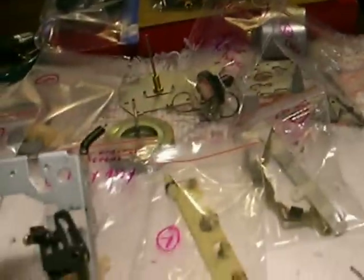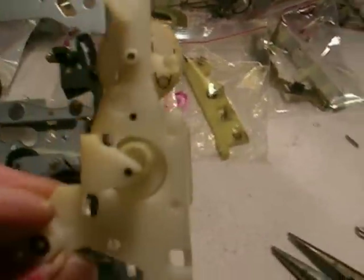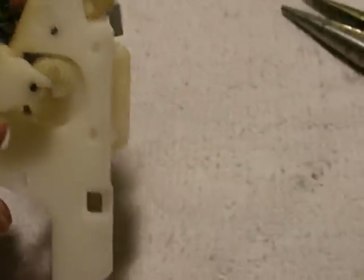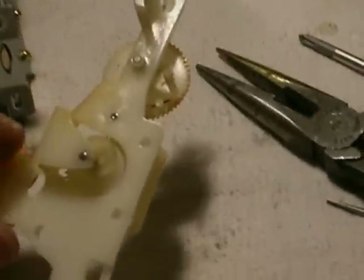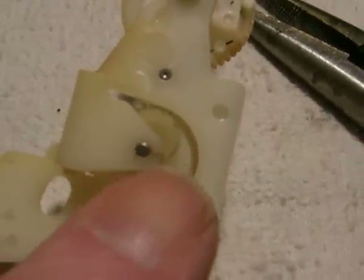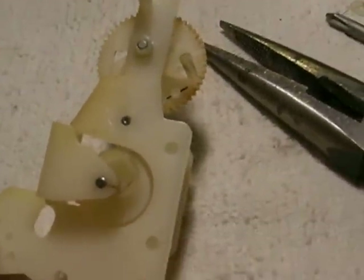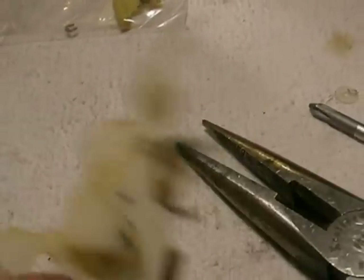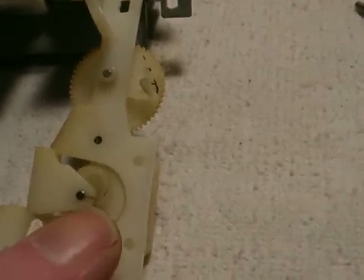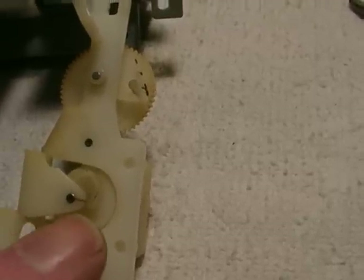Getting this totally down and disassembled like this, we're able to see the problem. This is the head loading assist assembly, which loads the head when you push the play button — this moves the head up to the play position. What happens is it cracks right here. This is part of the problem with nylon. No one ever dreamed these things would be around for 30 years. Microscopic shrinkage causes them to become very tight on the shaft, and something's got to give — the steel's not going to give, so the nylon cracks.